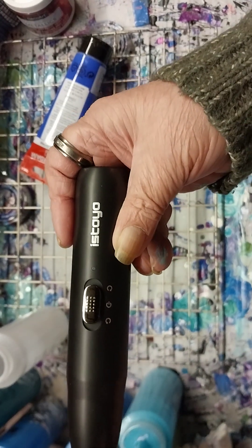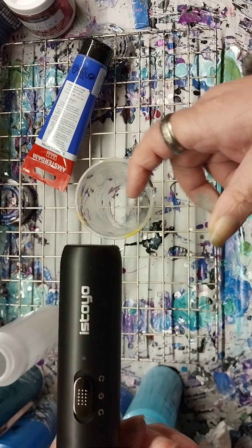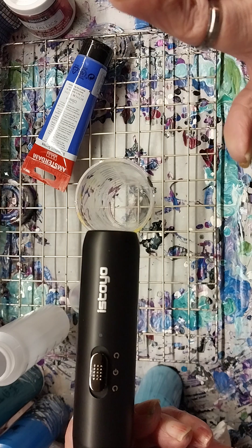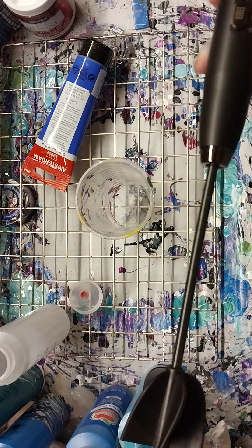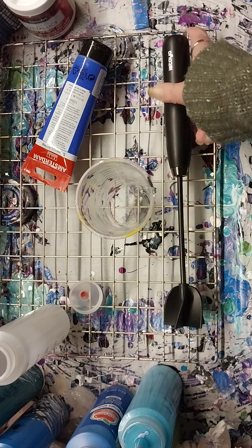Hi guys, it's Jackie from The Basement, happy with the Twist Acrylic Forest Plus. I have an Icetoya — Icetoyo, I'm not sure — a mixer. Yes, we're going to try this out. I have it charged, I just fully charged it, and it's for resin.